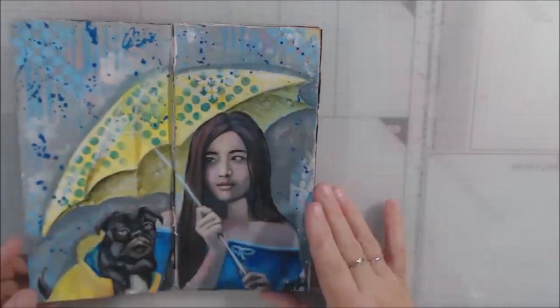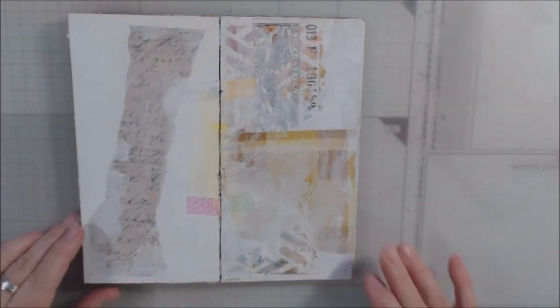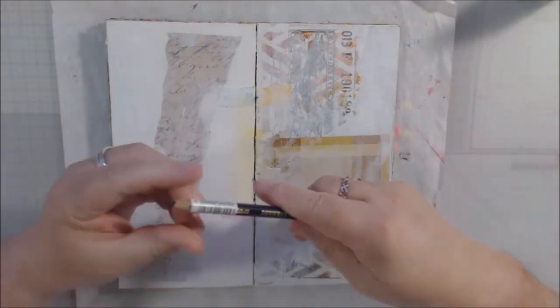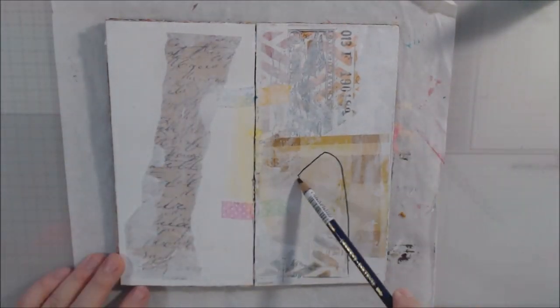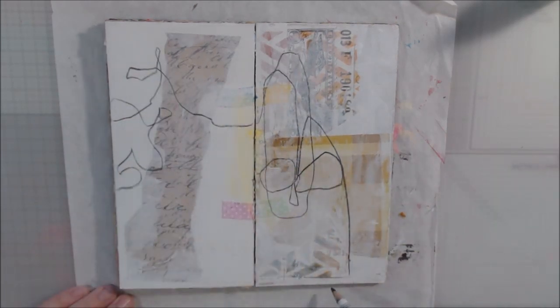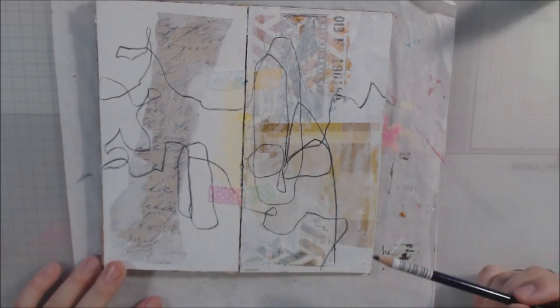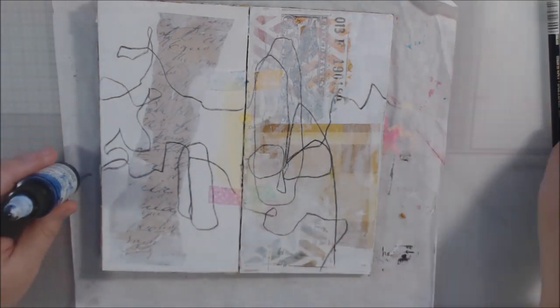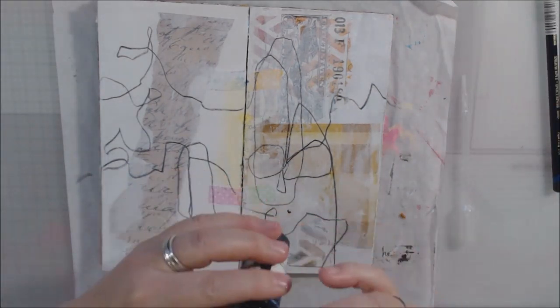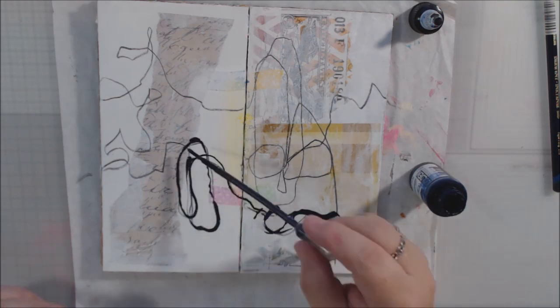Hello everyone, it's Shel C from PaperOcotilloStudio. Today I'm sharing a warm-up I did this morning — some abstract art journal mixed-media play in this handmade journal I made out of pieces of packaging. Stencil Girl sends their stencils in hard tag board envelopes so they don't get bent, and I made this journal during something I watched from Dina Wakeley, where she was showing how she puts these together with washi tape.